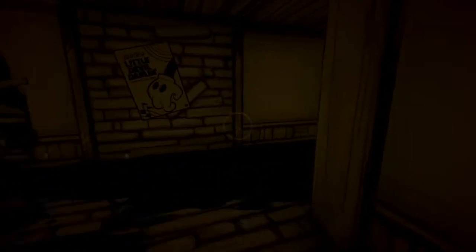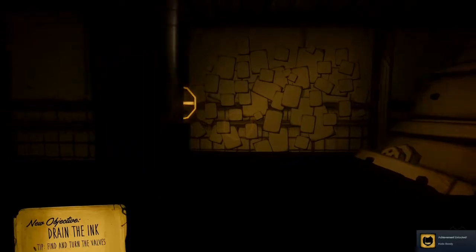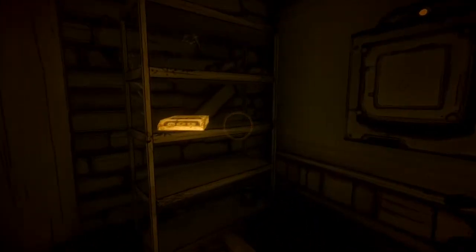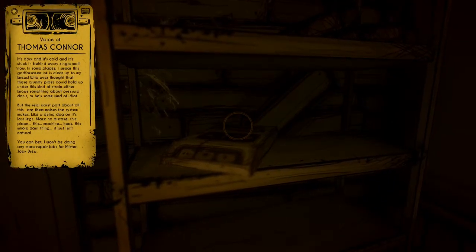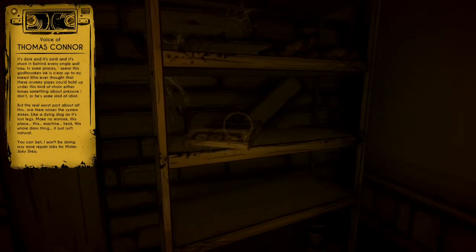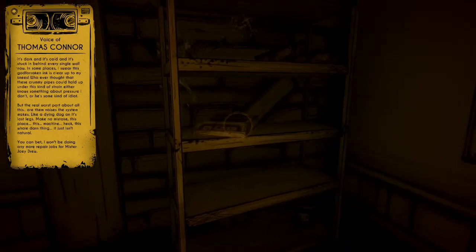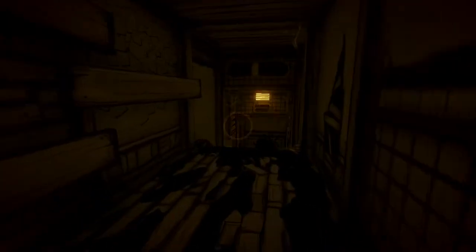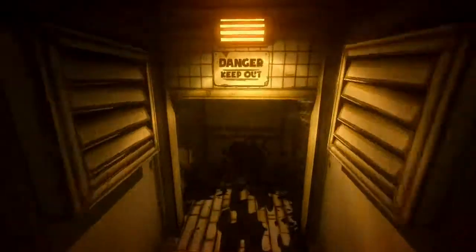Escape the workshop. The exit — yep, that door. So close! Still getting goosebumps and I knew that was coming. Ooh, tapes! Yeah yeah, Thomas Connor. If you want to read that you can just pause the video and read it.